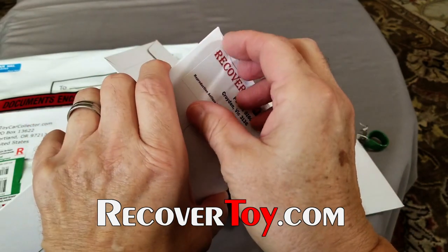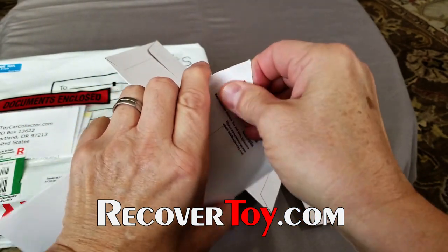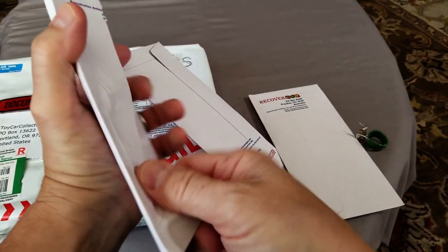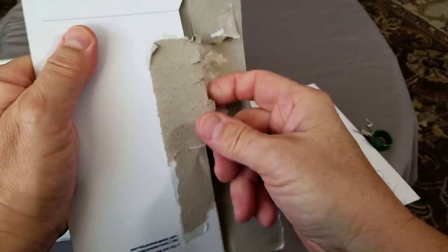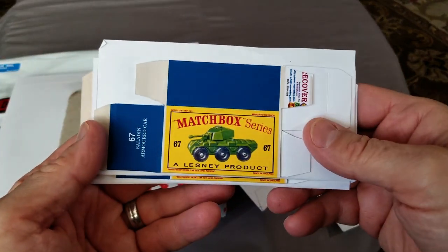So I've ordered a variety of boxes this time. I have about 500 matchboxes with no boxes, and people really love the boxes that matchboxes go with — they don't really want to buy them without a box. So I finally got around to finding out how good the reproduction boxes are. Let's take a look here now — isn't that beautiful?